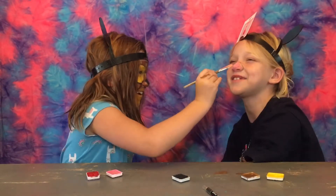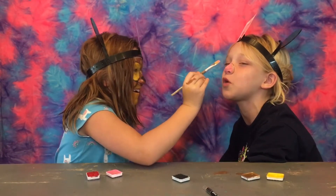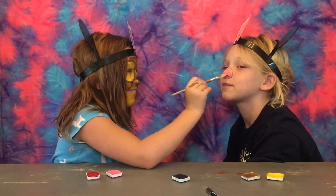Oh, that smells gross and you got it in my nose holes! My accent.